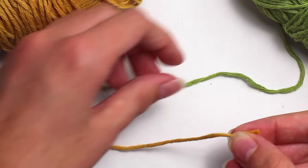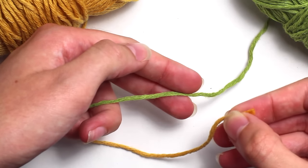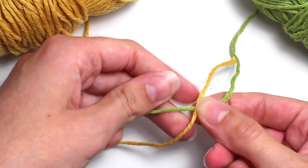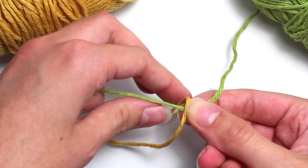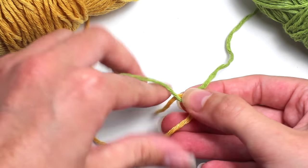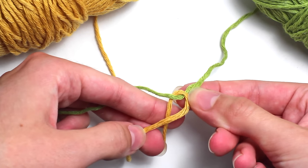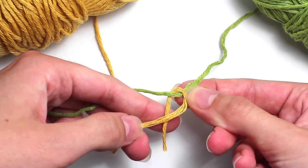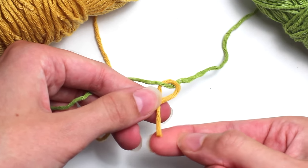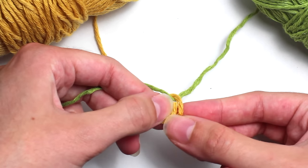Take the yellow strand in your right hand and the green one in your left. Then you want to take the yellow strand and place it over the green strand, and then wrap the yellow strand around the green strand and underneath. Then you want to create a loop with that yellow strand around the green one. Taking the end of your yellow strand of yarn, you want to place it through that loop you just created, going around and through that loop.